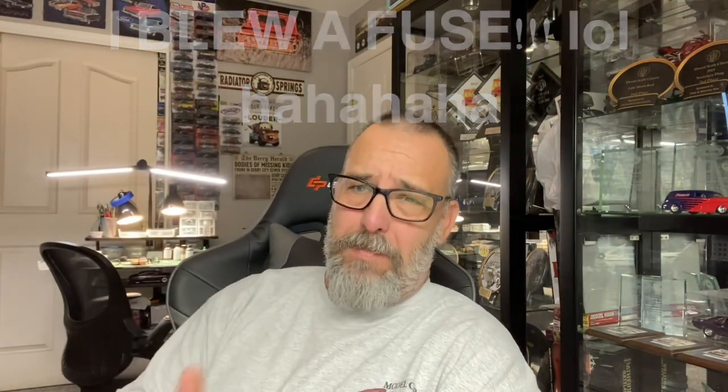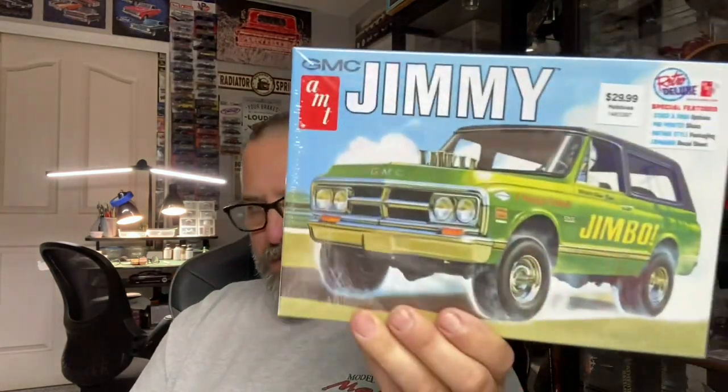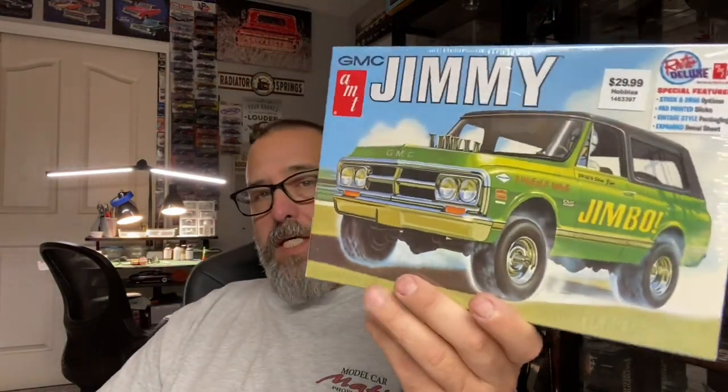The kit they picked was pretty interesting. When I heard it I was like, man, what am I gonna do with that? Then I started thinking, whoa, hit the brakes — my mind just overloaded. As you know from the last video, it is the GMC Jimmy by AMT. We're gonna do something very cool with this kit. It's not gonna look like the box — you are at Chuck's Hobby Spot. I'm thinking about getting rid of all the four-wheel drive suspension, taking that top off.